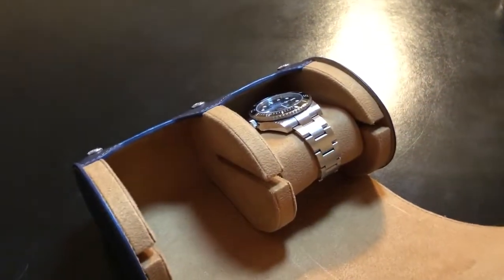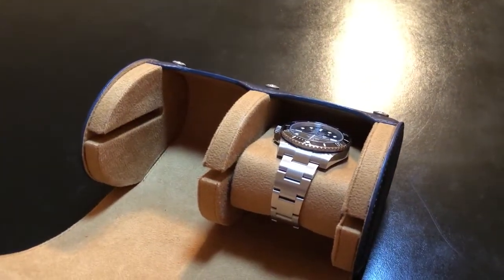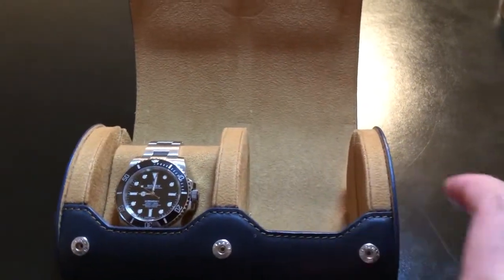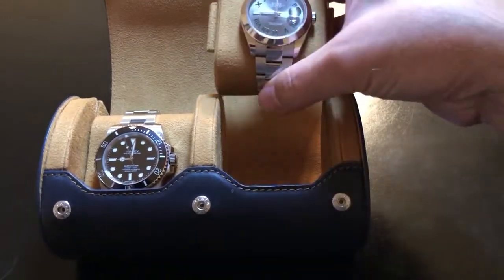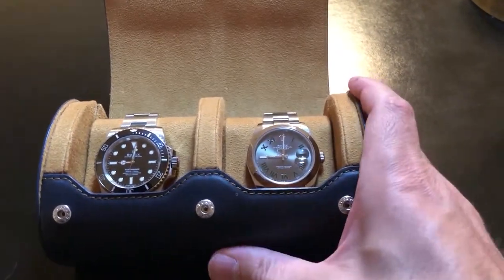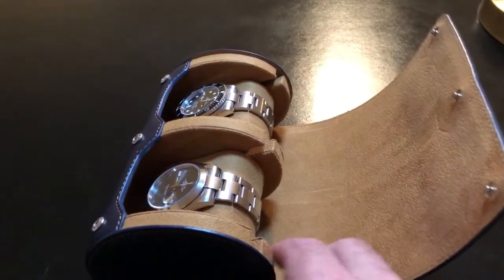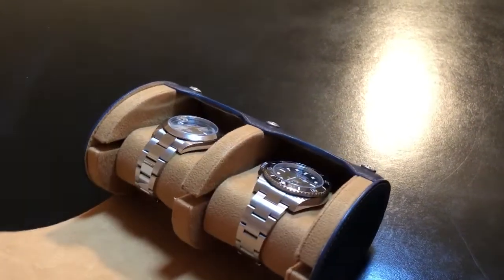So you can be pretty sure that you'll get to your destination and your watches are going to be in good shape. I have had the opportunity to use this watch roll for travel, but mainly just for road trips — I haven't actually taken it on a plane, so I can't speak to that. But just as far as throwing it in a suitcase, you can count on your watches being in great shape when you get where you're going. The dividers and all this space really make this a compelling product.